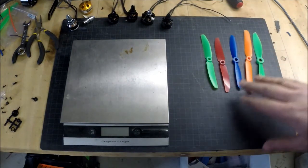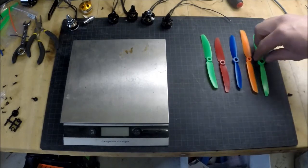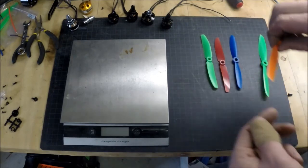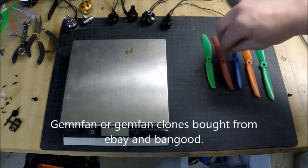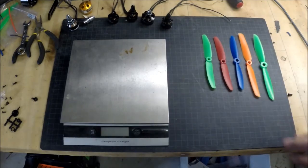Regarding the props, they are not optimal. As you can see, they are a little bit different shapes. This one had a lot of unbalance — it was a little bit flimsy — so it caused a lot of unbalanced vibrations. Other than that, the 5040 I have is actually really good, and the 5045 did not perform that well.